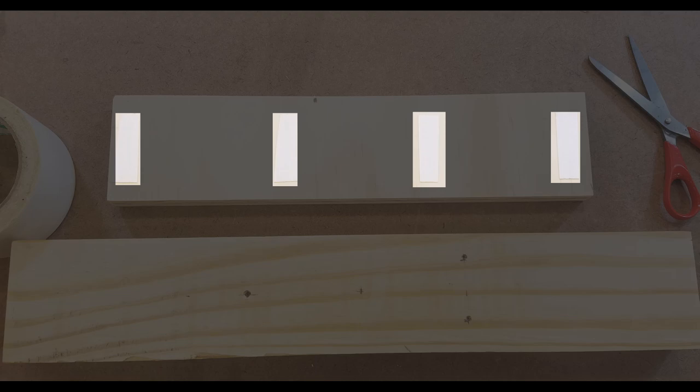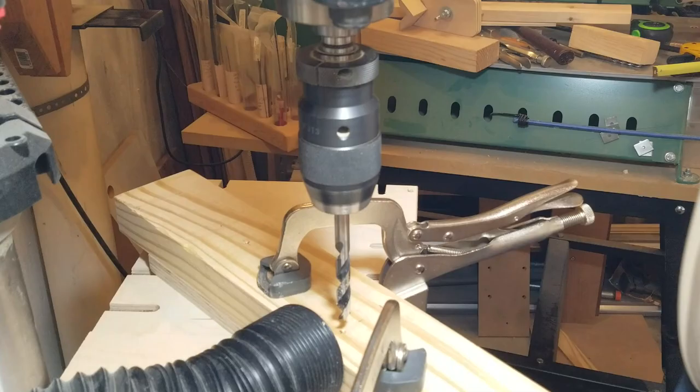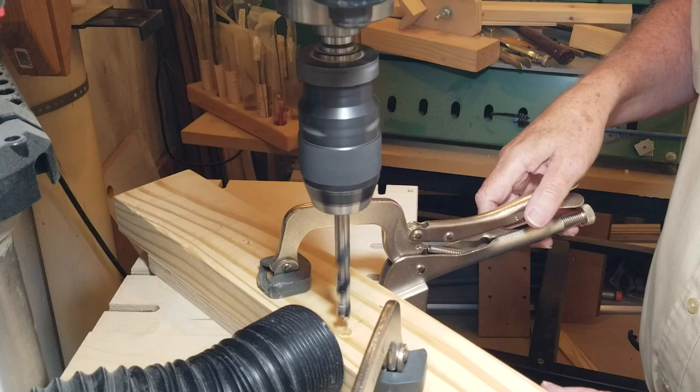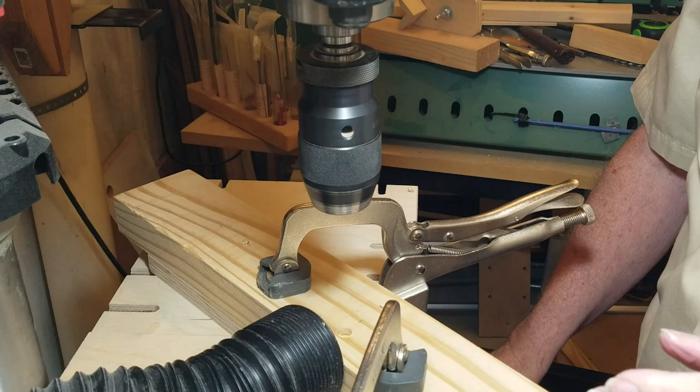I used four pieces of double-sided tape to hold the two pieces together. At the drill press I drilled seven-sixteenth inch counter bores about one-quarter inch deep on the bottom of the base. I'll be using quarter-inch bolts and the bolt heads will be persuaded into these counter bores. Then I drilled one-quarter inch holes through both pieces.